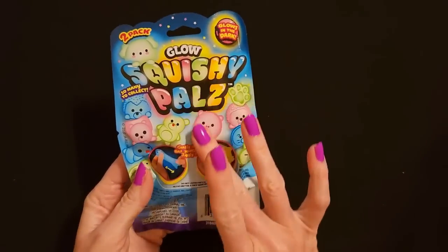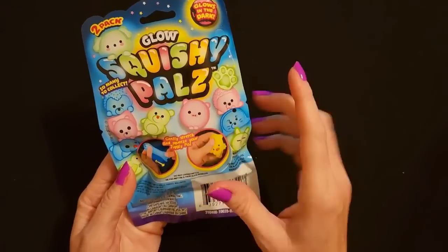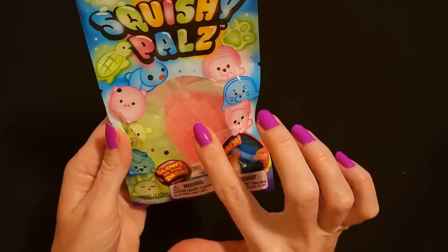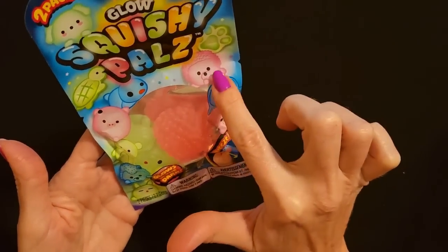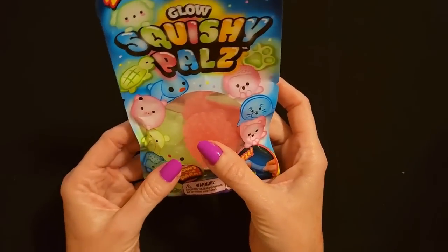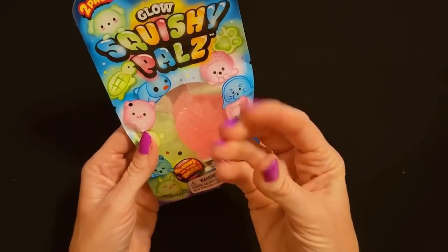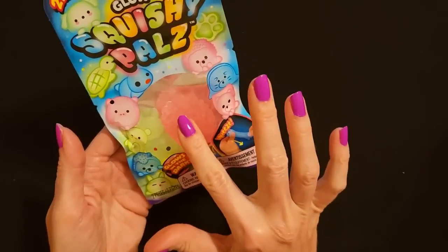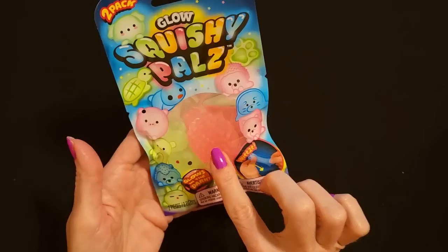I also found this at Dollar Tree — these are Glow Squishy Pals. It looks like in this one we get a pink one and a green one — it looks like a little green teddy bear and a pink hedgehog or something. The bear is upside down, but they glow in the dark and they're just little squishy toys. So I got each of them a little packet of these Glow Squishy Pals.